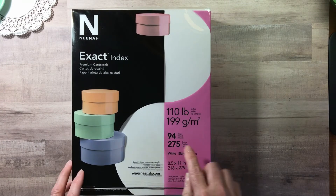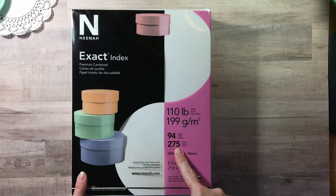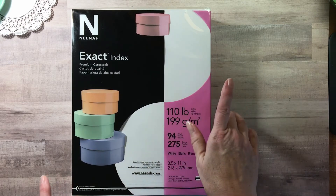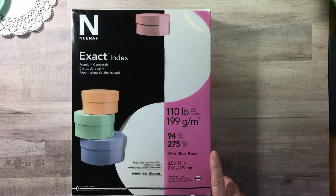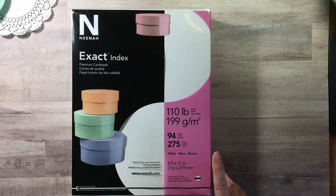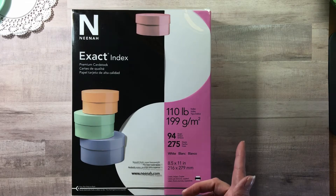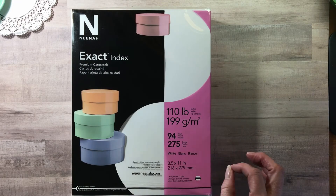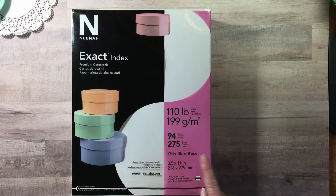I'm astonished — 275 sheets, 110 pound weight, smooth finish. I said to my husband, how much did you pay for this? He said it was with all the other office supplies, so the same price. Sure enough: $7.98 for 275 sheets of Nina white cardstock.